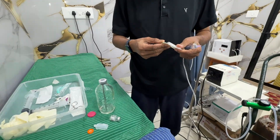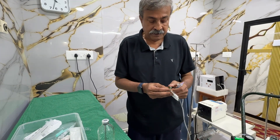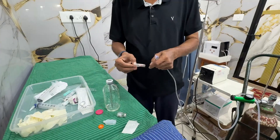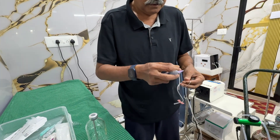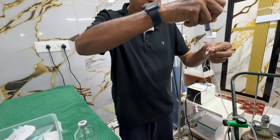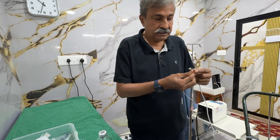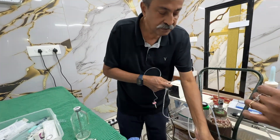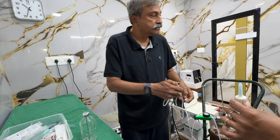Two syringes are already locked and kept ready for taking ozone. We open a butterfly set, and to this set we add a dash of heparin to prime the butterfly. Once that is done and the system is locked, we are ready for the mini session.